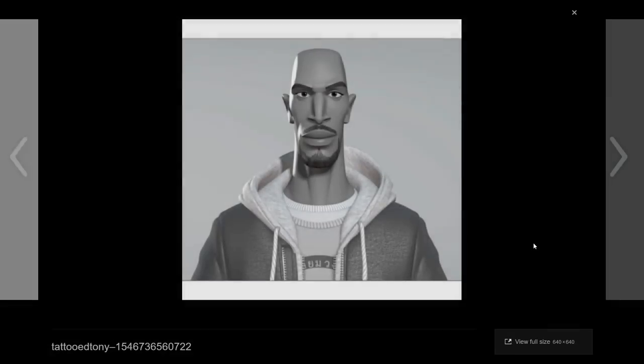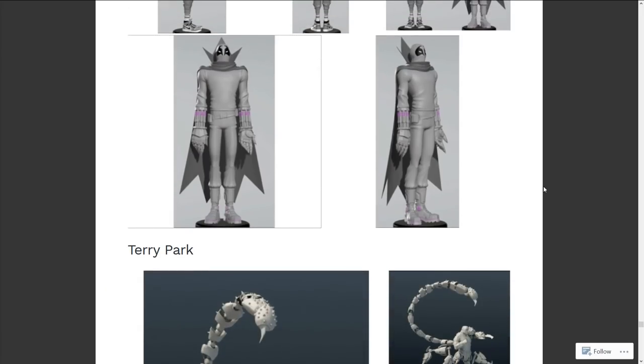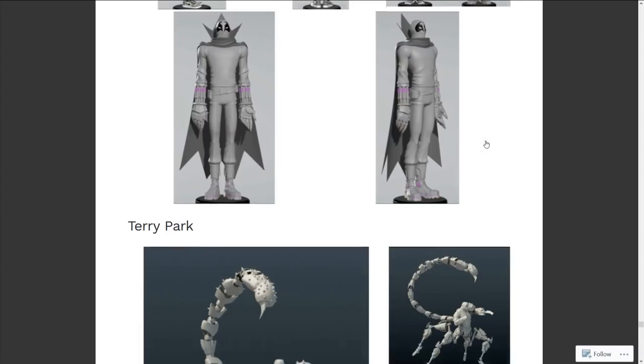This is a whole other art form, because it's one thing to have a sketch, but to translate it into 3D properly and have it look just like the sketches — that's really, really difficult. These guys are geniuses. Oh man, that's an intense model.